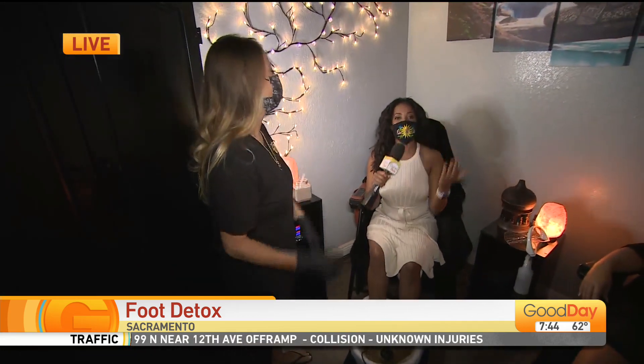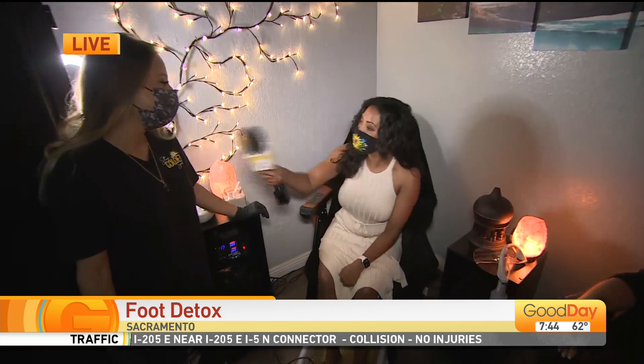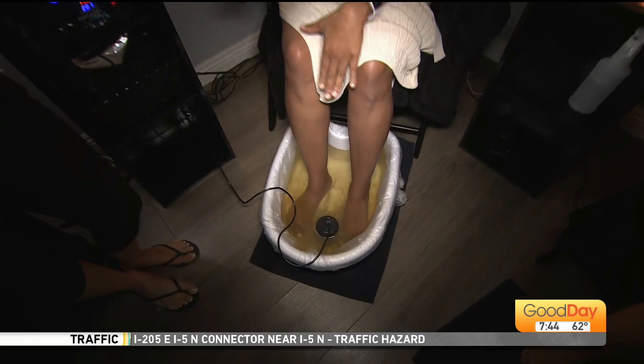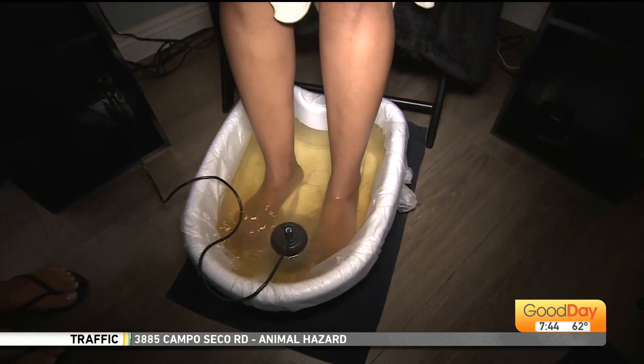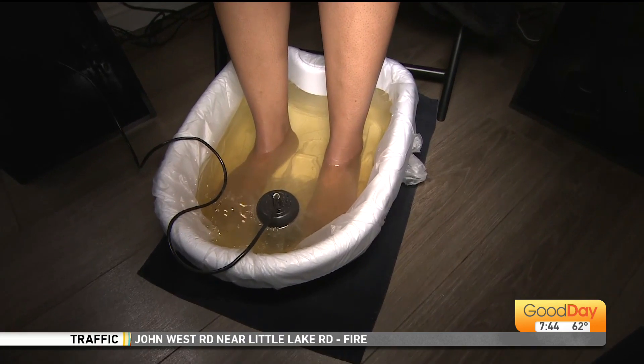It's all about the foot detox. Initially we thought, okay, this is interesting — how gross, you're going to detox everything out of your feet. This is Carrie from Stay Golden in Sacramento, actually Citrus Heights. Good morning! A lot is already happening in this bowl, but we want to be very clear: this is not toxins coming out of your feet. Everybody at home probably thought so — so what are we seeing right now?